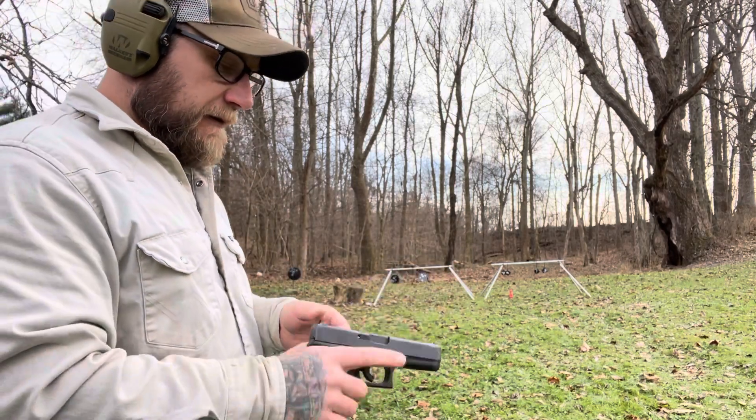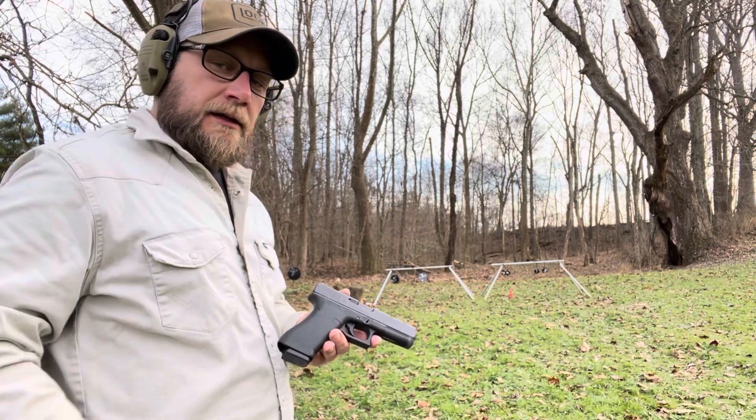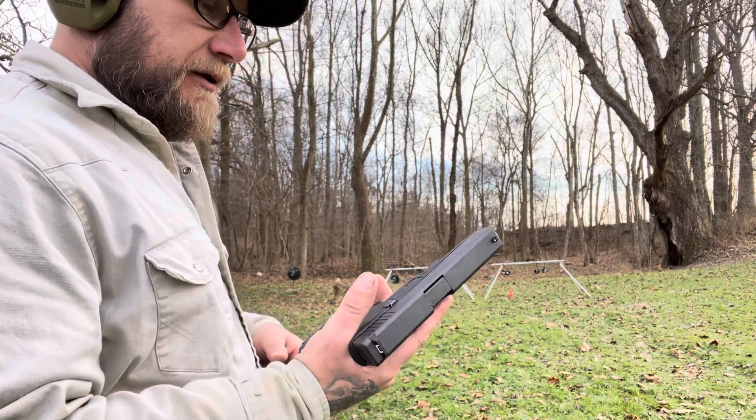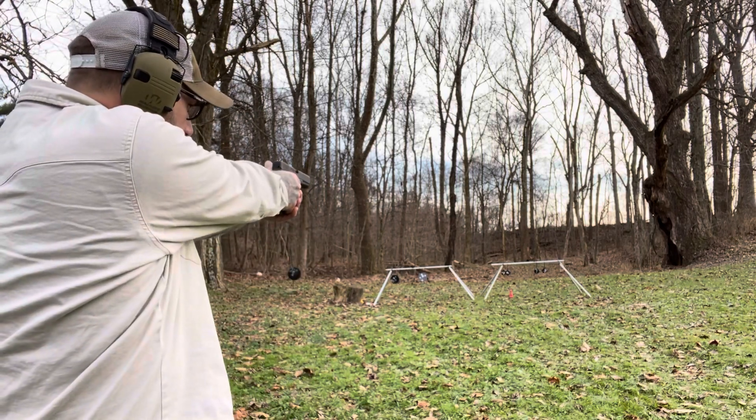This is a really neat little addition to the collection that you can go out and shoot and it doesn't break the bank — just have a lot of fun with it. I do carry it in an inside-the-waistband holster, and it's just a really nice gun to have. Shoot one more magazine here and see if I can't hit that little popper.